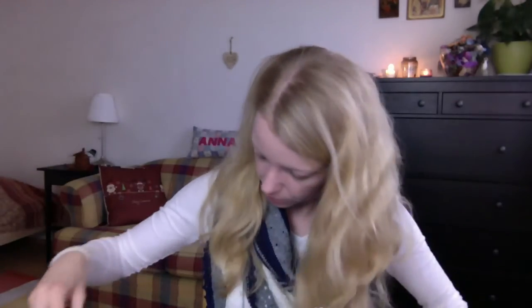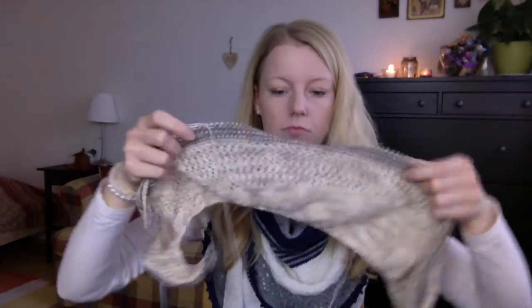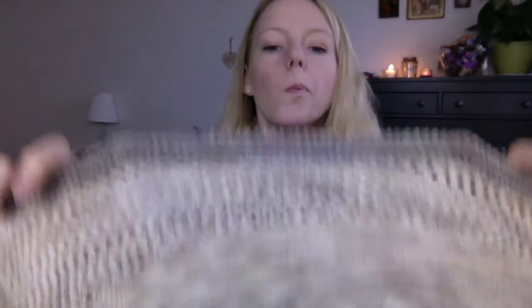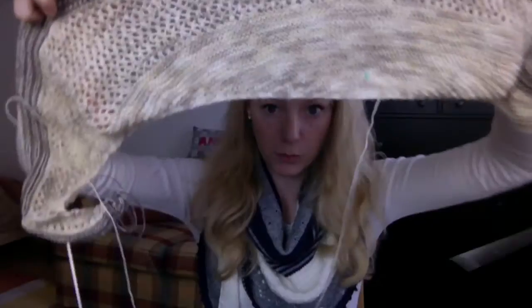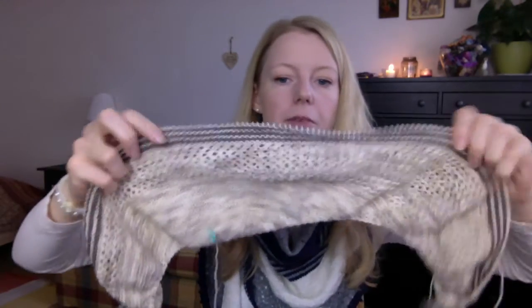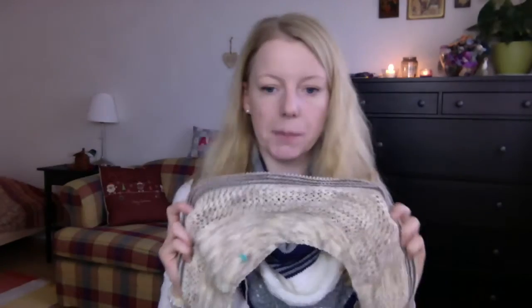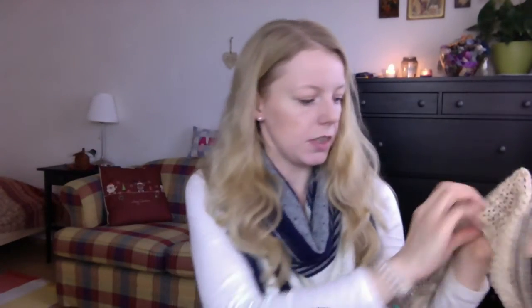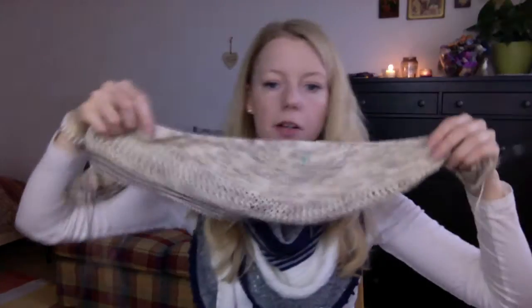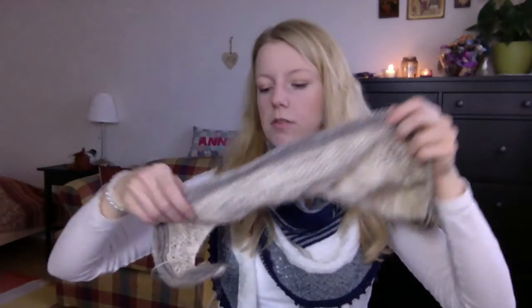I'll show you the other way around because it's easier with the cord. That's the wrong side, I guess, but I think both sides are very pretty. The pattern is asymmetrical — in the lace section, maybe you can see it, though it's so difficult to show.